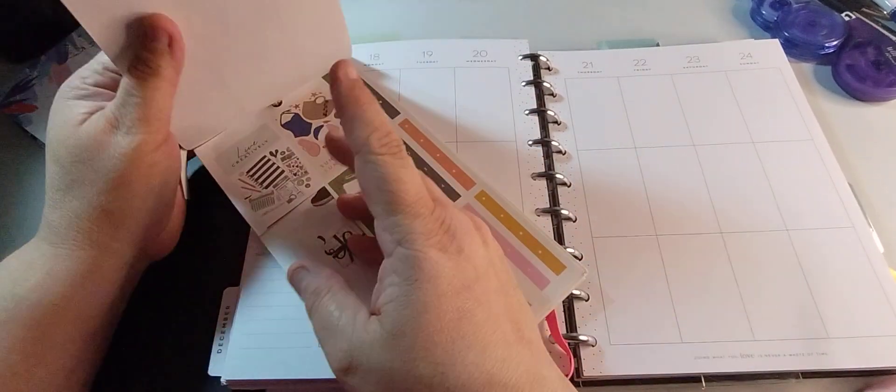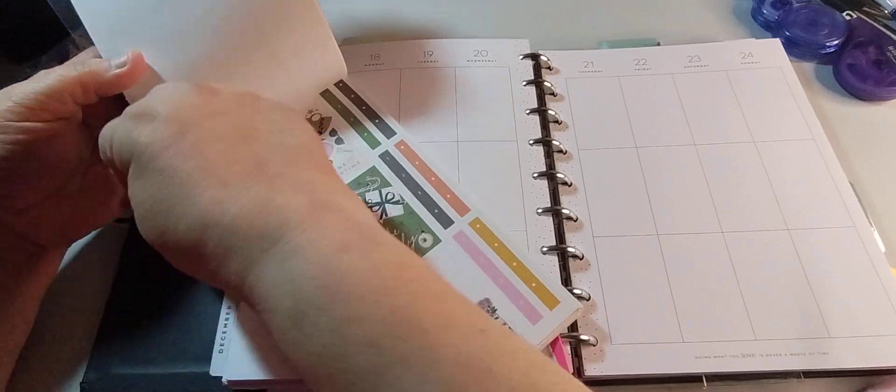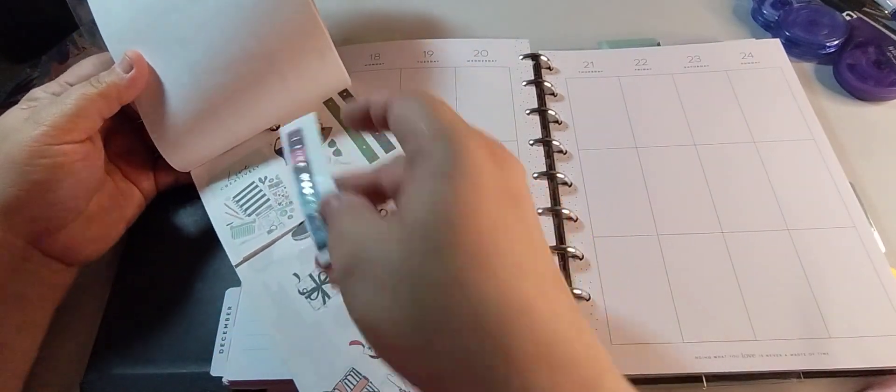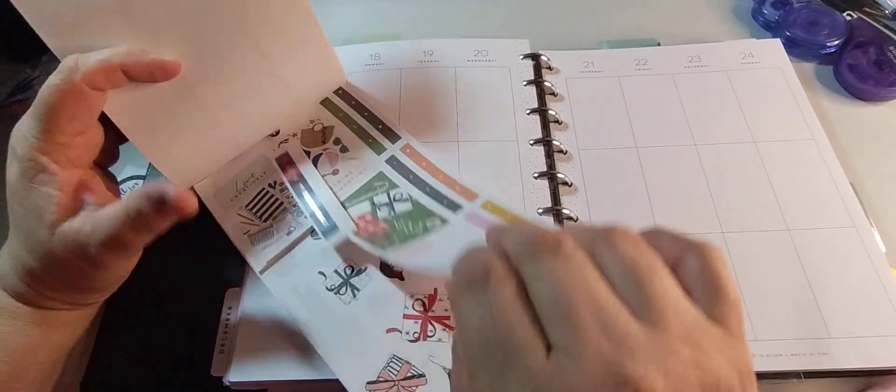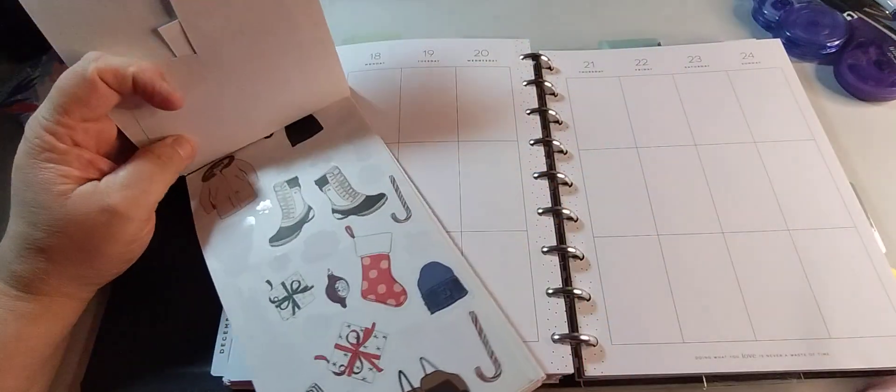So I am going to be using stickers like Be Jolly. A lot of it's going to be like mix-match stickers. This is cool. So let's begin.